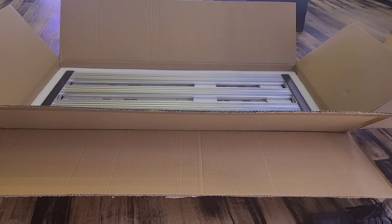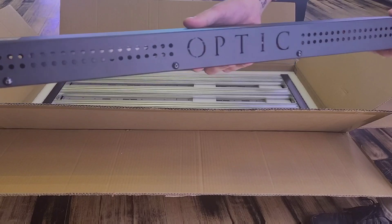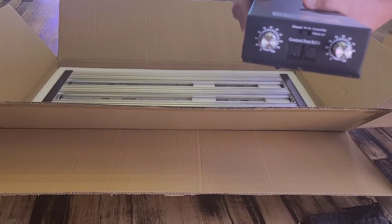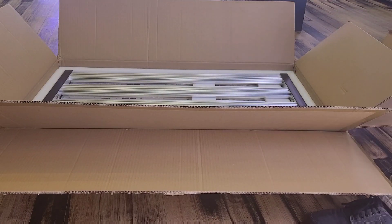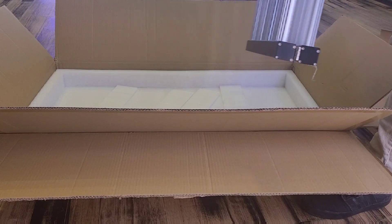The driver is going to be a Mean Well powered driver, dimmable from zero percent to a hundred percent. You have a double dimmer — one for your whites and reds, and one for your whites and blues. Let's pull the light bar out and set that up on the box so you guys can take a look at it.